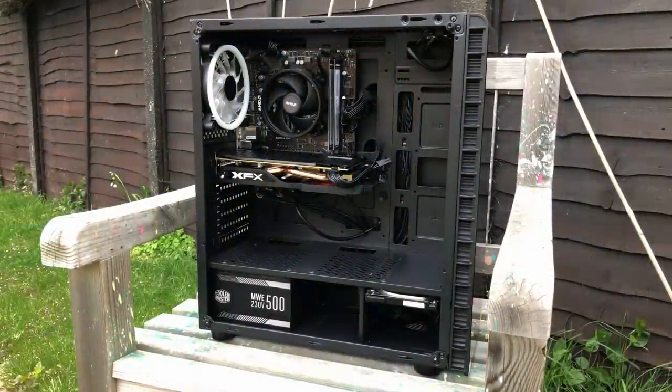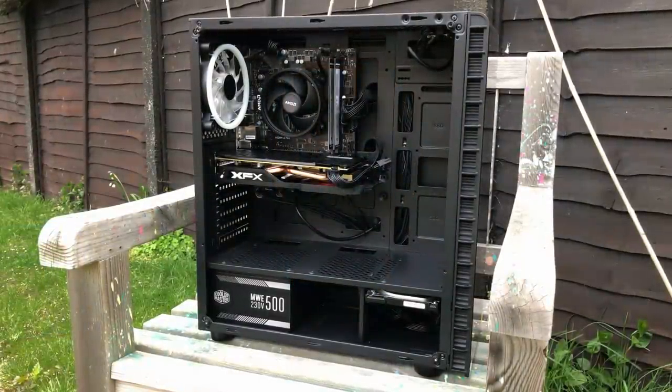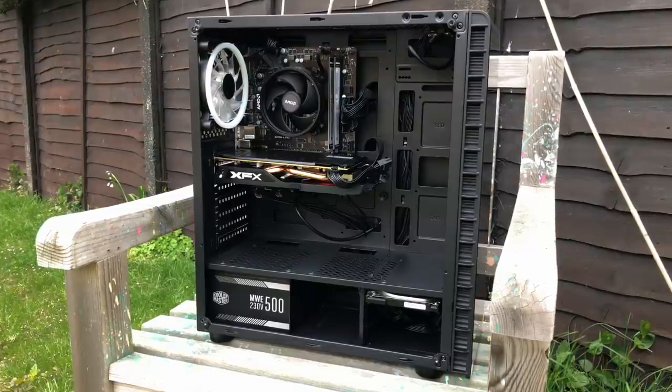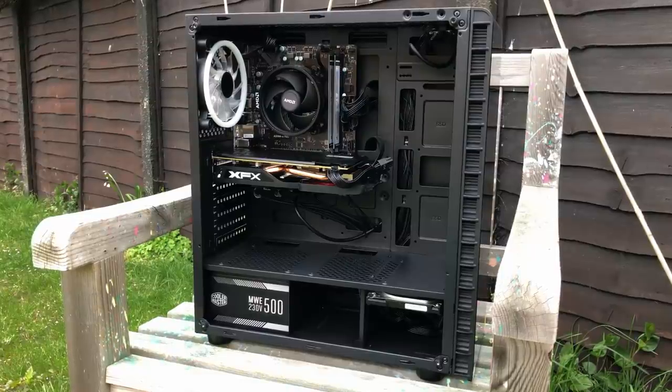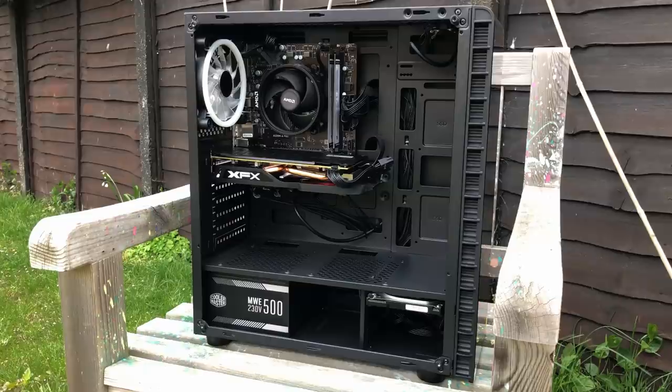I did come across a 2300x pre-built gaming PC the other day on the used market for £365, and in combination with an RX 570, I thought it sounded like a pretty good deal. So I thought I'd give it a purchase, test it out, and see what the 2300x could do. With pre-built systems you'll usually find cheap components - basic A series motherboards, maybe a single stick of DDR4. So when I saw this one on eBay I thought, why not give it a go and see what's inside.